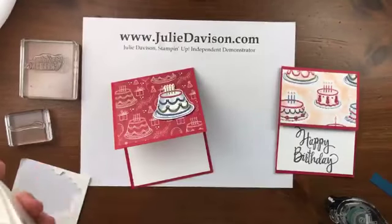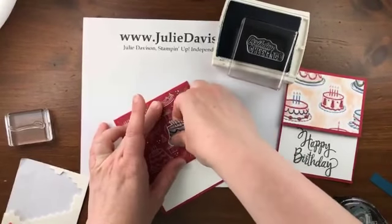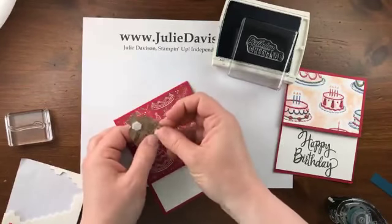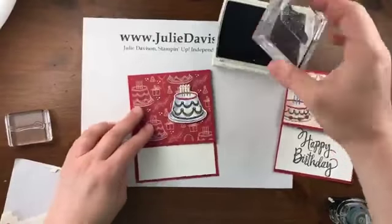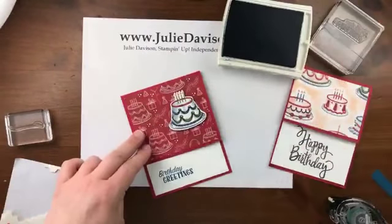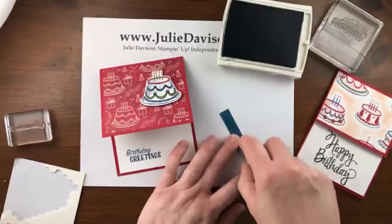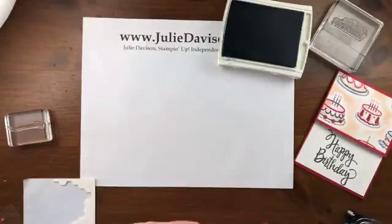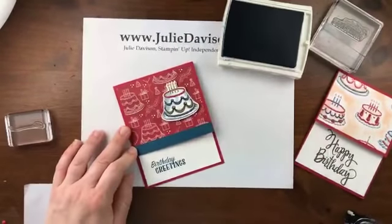We're going to use the birthday greetings stamp. I'm going to move this up just a little bit. I'm using the dapper denim ink pad — this is also retiring, so if you love dapper denim, make sure to get some of that. Then I've got a little piece of dapper denim cardstock. When I use a color, I like to use it more than once in a card. I used dapper denim here because there was dapper denim in the cake, but I want to incorporate the color one more time. So I'm going to add a little strip of cardstock to the card.